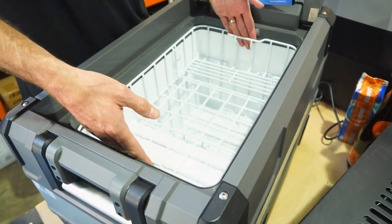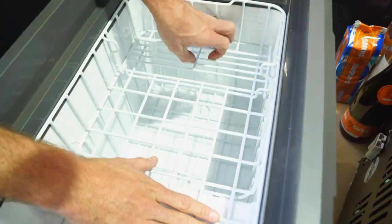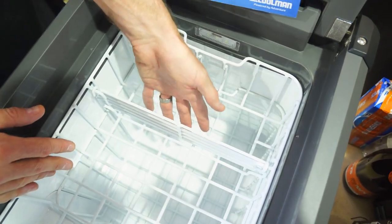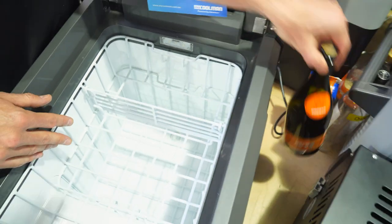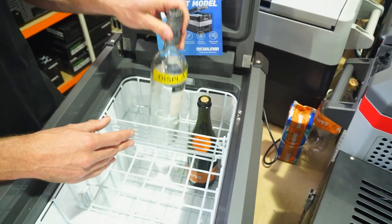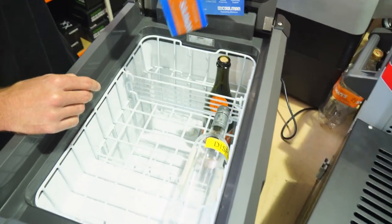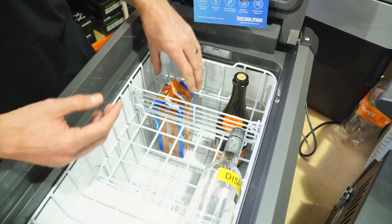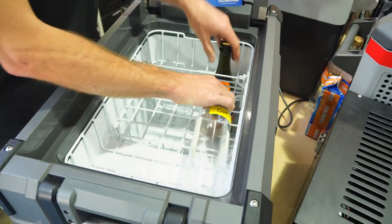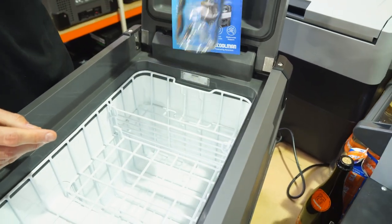There are two baskets inside. One features flat across the top and has a little lift-up panel so you can use it flat or lift it up to access the deeper part. It doesn't fit wine bottles comfortably upright — a champagne bottle fits, but a regular wine bottle is just a little too tall, so you'll have to lie wine bottles down. Milk cartons fit upright easily, which is probably the most important thing when camping.